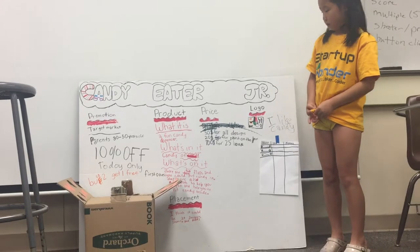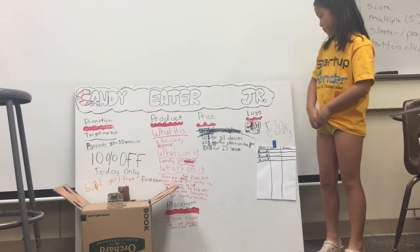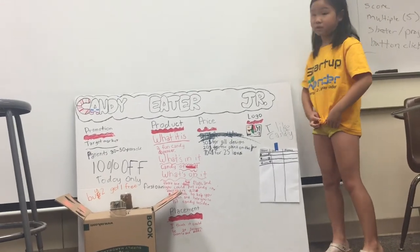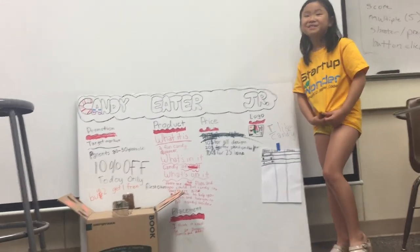My catchphrase is: I like candy, even though I don't like eating candy. Bye bye.